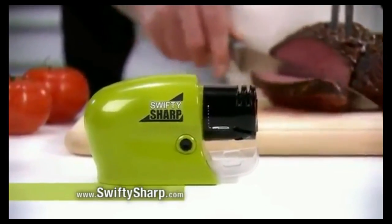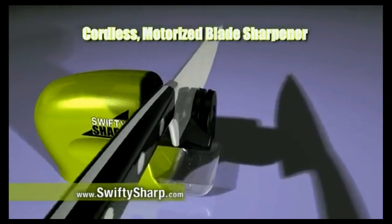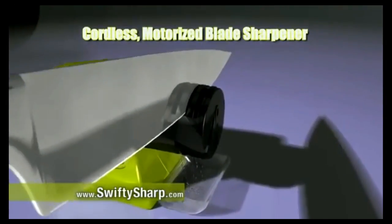Don't toss your favorite dull knives — get Swifty Sharp, the incredible new cordless motorized blade sharpener that restores the razor edge on any blade in seconds.